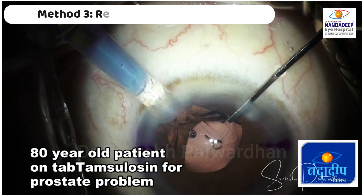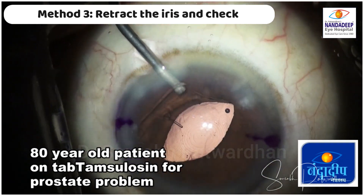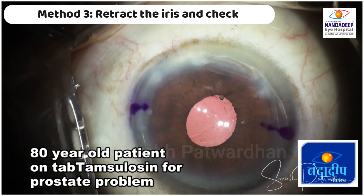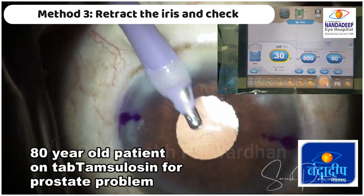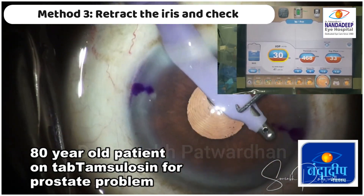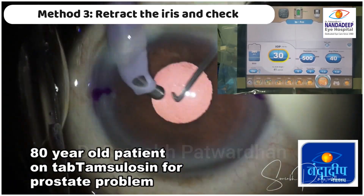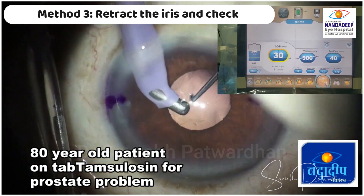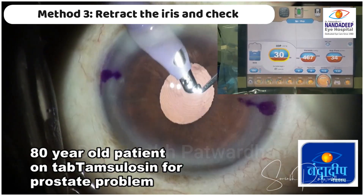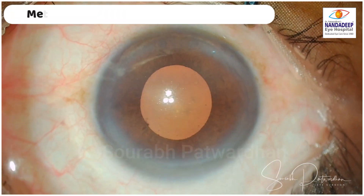But in some cases the pupil is really, really small at the end, and even if you use adrenaline or other dilating agents, it doesn't dilate. In those cases it is really tough. What I do is retract the iris on one side, check exactly where the marks are, then check on the other side by retracting the iris there. I find this method really tedious — it takes a long time, visco removal is not adequate, and the chances of IOL rotation are high. So I don't recommend this technique now.